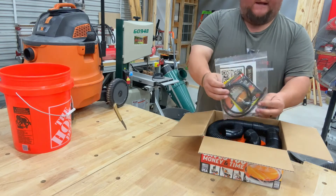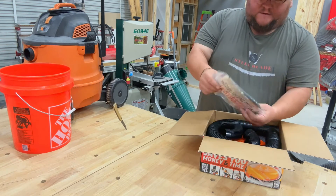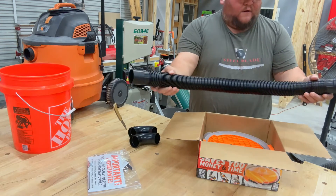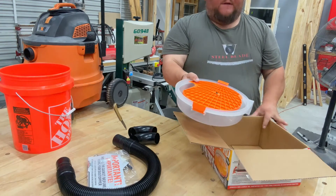We have a package with a seal and instructions, a couple of 90-degree fittings, a hose, and the Dust Stopper itself.